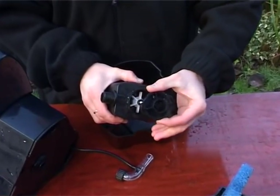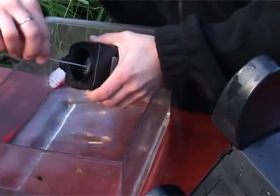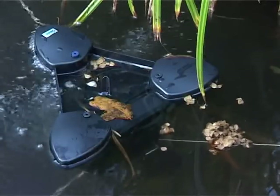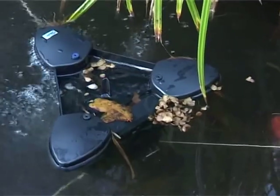Then remove the impeller unit by pulling. Clean all components and the impeller chamber using clean water and a brush, and replace all the components in reverse order. Then replace in the pond and reconnect to the power supply.